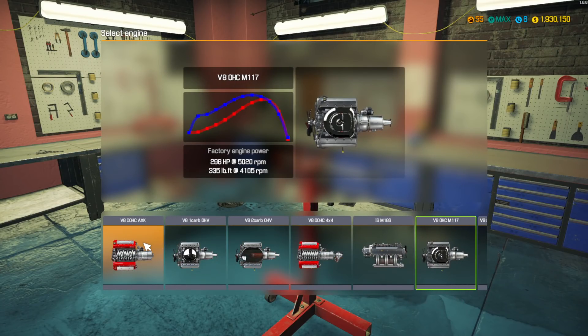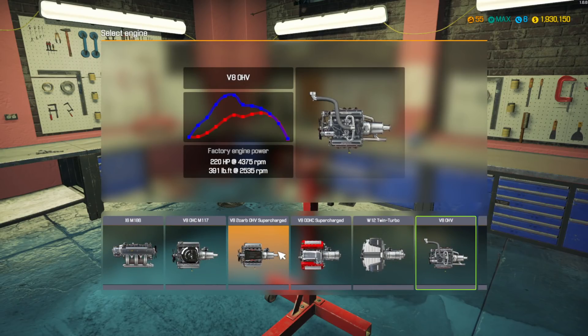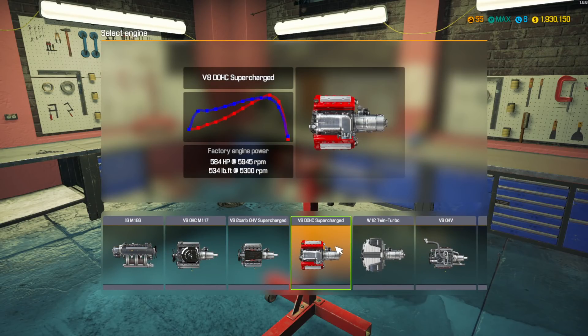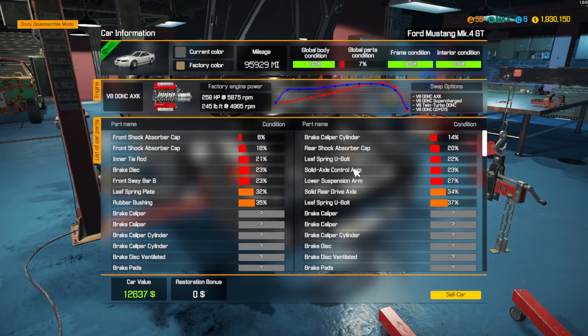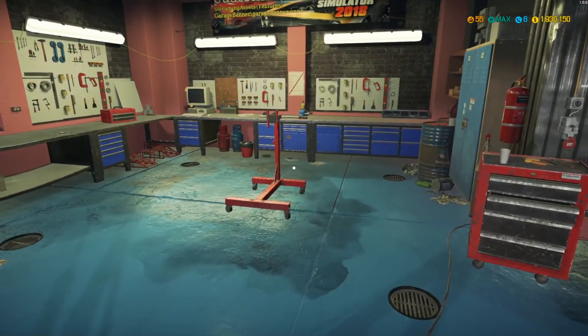We're doing a V8. We have the option of this one right here, and then we have the supercharged and turbocharged. We're gonna do the V8 double overhead cam supercharged — making sure that's the correct one and not an older version. Yep, that is the correct one.